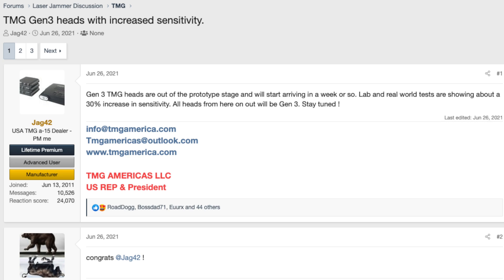For a while, TMG was actually selling the Gen 3 heads. These had even more sensitivity than either the Gen 2s or the Gen 2 Pluses, but they also introduced some false alerts — especially some dragon eye falses — and so for that reason, TMG has actually since pulled the heads and they no longer sell them. Apparently they're still working on the falsing issues and they'd like to reintroduce more sensitive heads, but for the time being, the Gen 2 Plus heads are going to be the way to go.